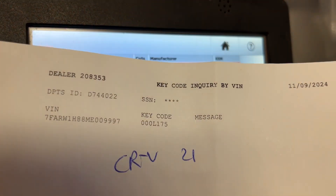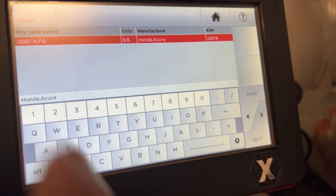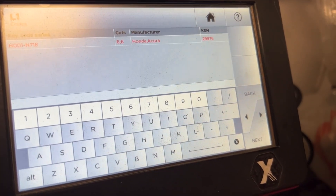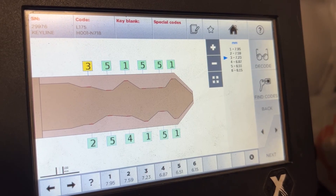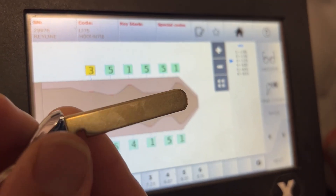If we look at the paper, the code is 000L175. We don't want to type in the zeros — it's not going to do anything. We're going to type in L175, and there's the code. So L175, we're going to cut that and we're good to go.